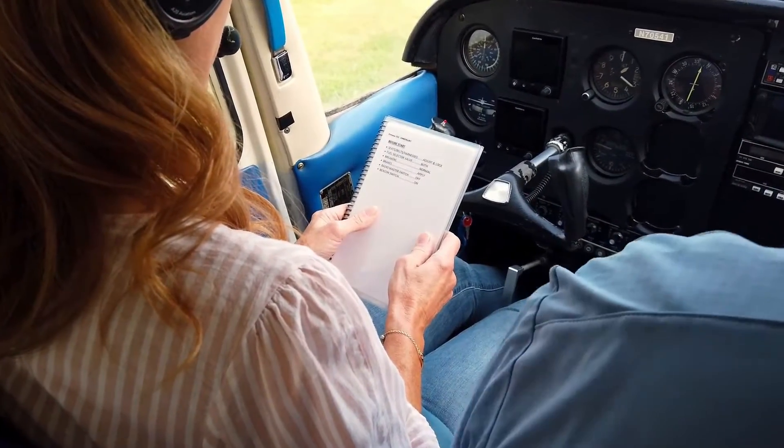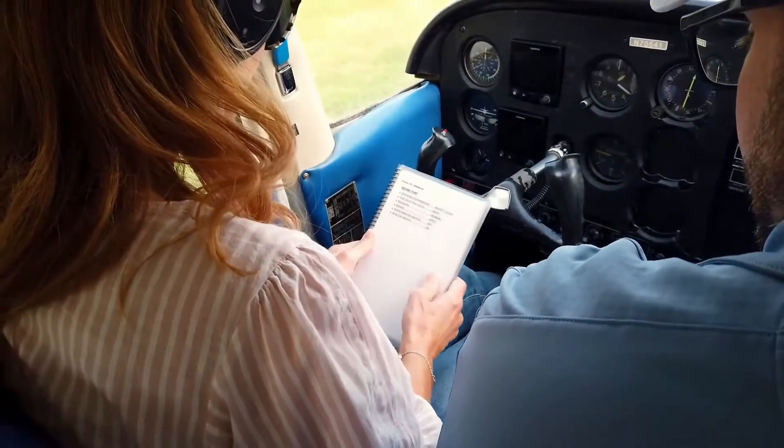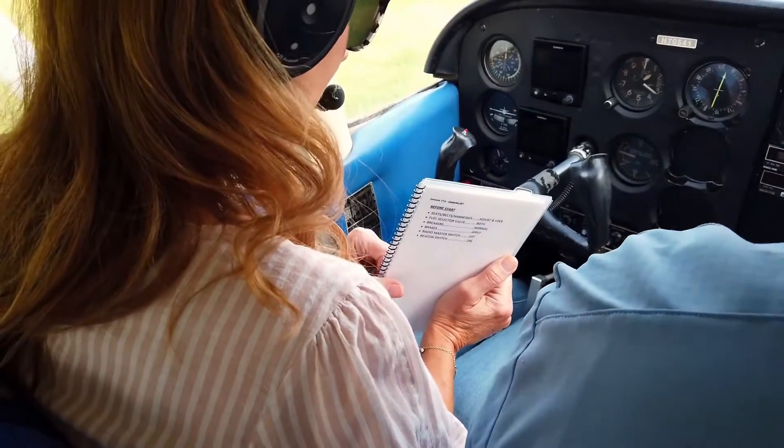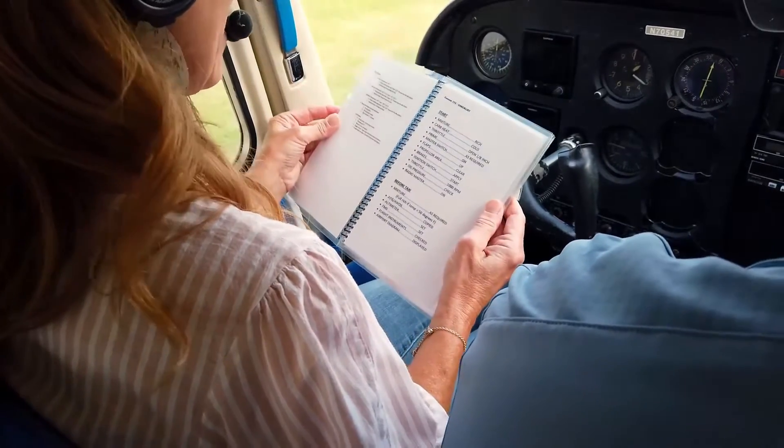Radio master switch is off — we've got the radio master switch here, just make sure that's off. And the beacon switch is on. We've got all our lights here, and with first start, we have the beacon on.